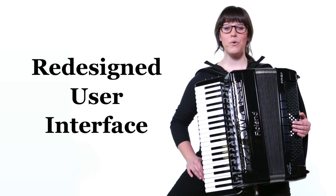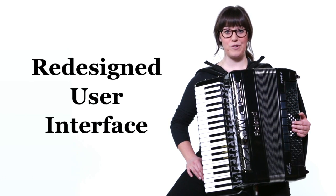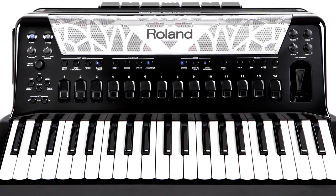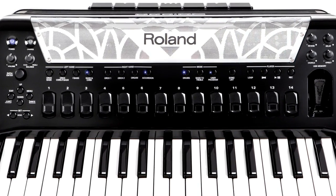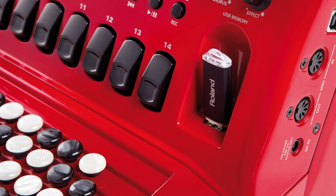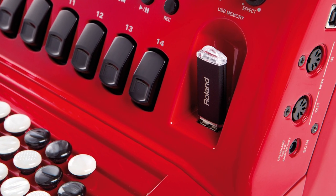The FR8X has a completely redesigned user interface that's more powerful and easier to use than ever before. There's a large recessed color display, plus a revamped panel layout for fast, intuitive operation. Plug a USB flash drive into the port on the front grille and upload new sounds, play MP3 and wave songs, and even record your own performances.